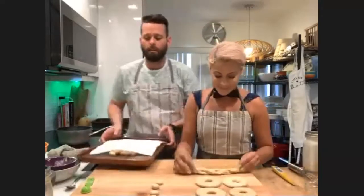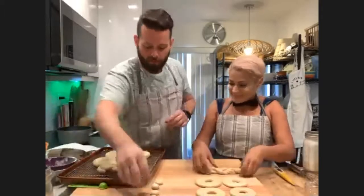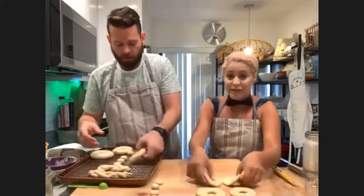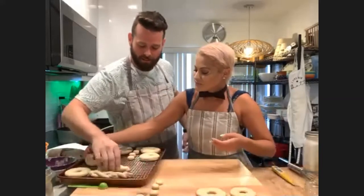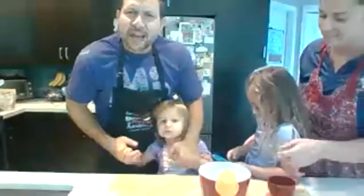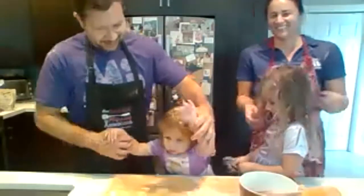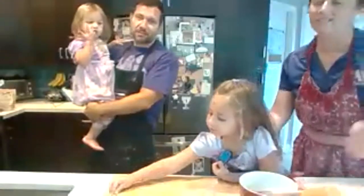Put your donuts on a nice wire rack — you don't need to grease or flour it at all. We've got some donuts ready to be baked; we've been baking donuts since eight o'clock this morning. You can just take a paper towel and lay it over top of the donuts while they're resting — that's going to take about another 30 minutes to rise. While we wait, we're going to talk about the toppings.